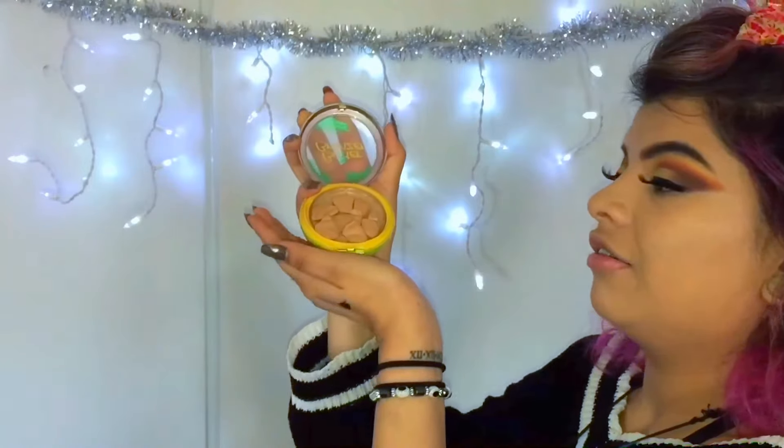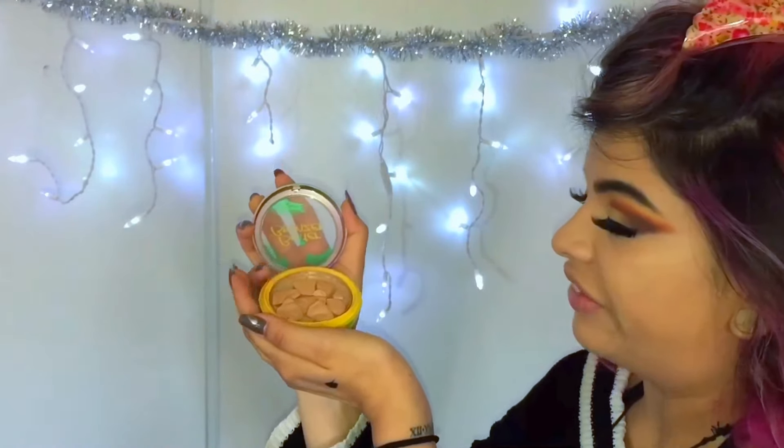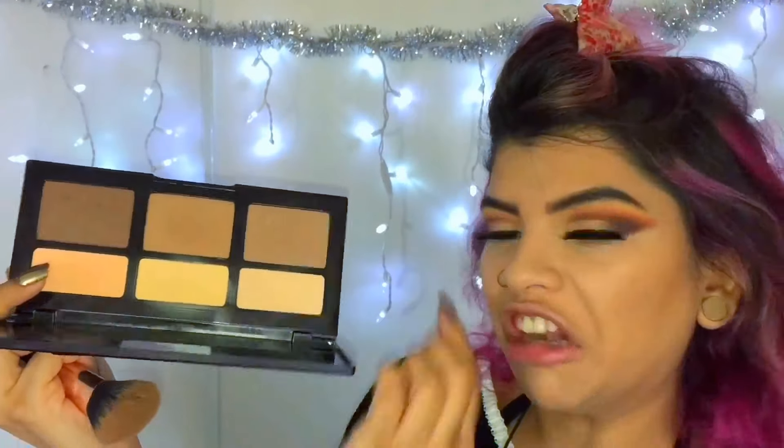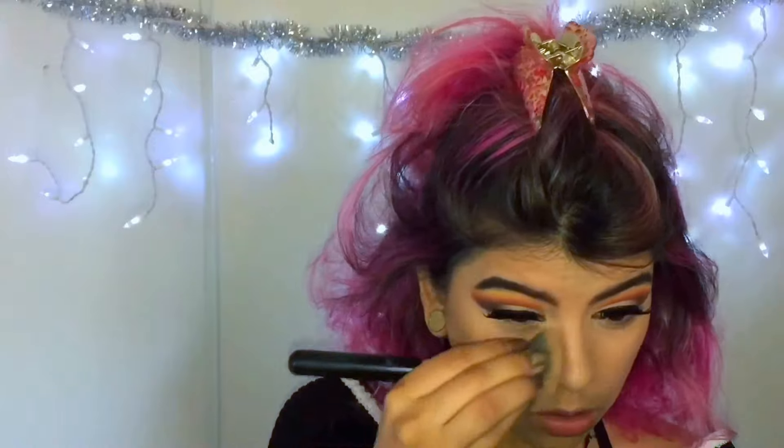I've been liking just to bronze up my face, not contouring, and I've been using the Butter Bronzer — it's all broken now. I'm actually going to just contour my nose with this shade. And I'm going to move on to highlight because I haven't been really using blush lately. I've been really using highlight and bronzer.